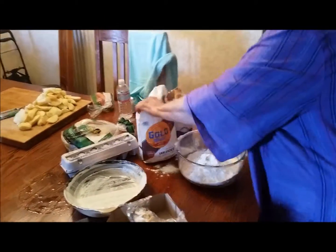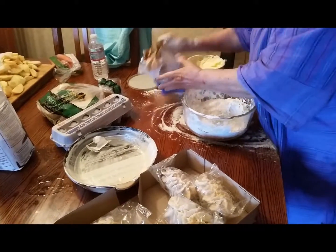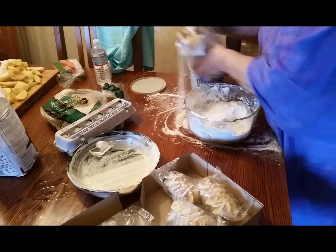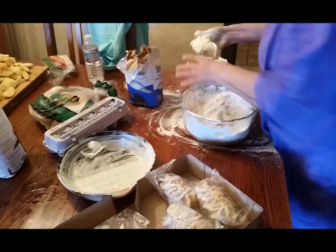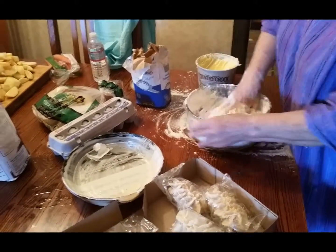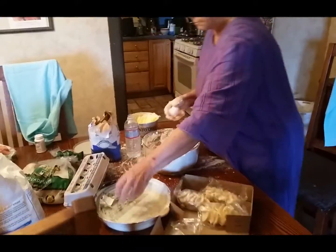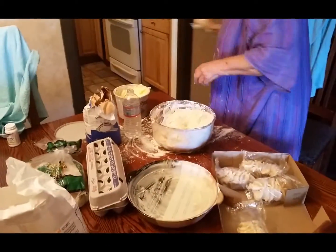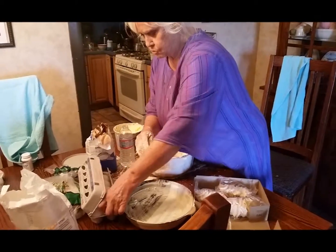Is this how you measure? Yeah. It's a fresh fish. I'm going to put it out.